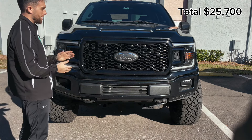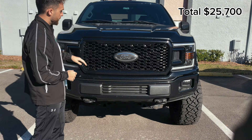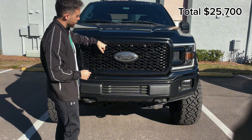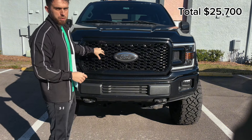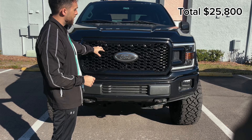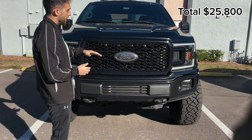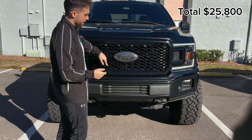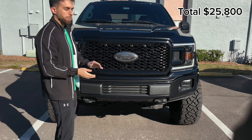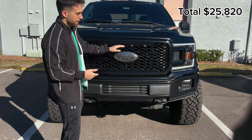Now let's add the mods. We have the AlphaRex Pro Series headlights — these run about $700 and they've been on the truck for about three years. Next we have the grille lights inside the STX grille, about $109 on Amazon. By the way, you can pick up all these parts on Amazon — link in description. Next is the Plasti Dip Ford badge, blacked out with glossifier, about $20.